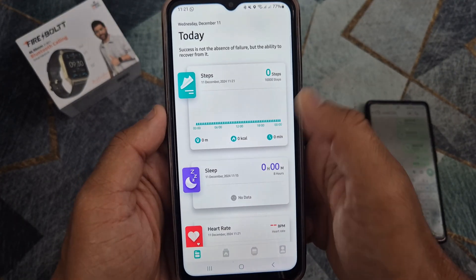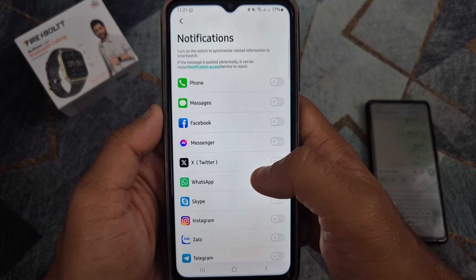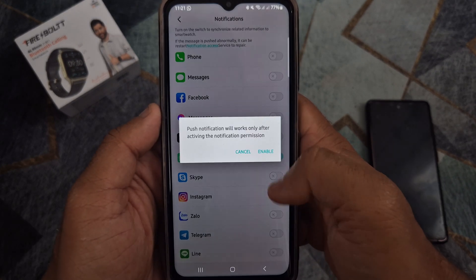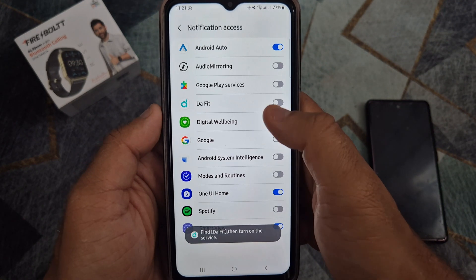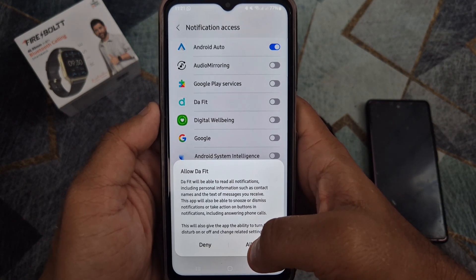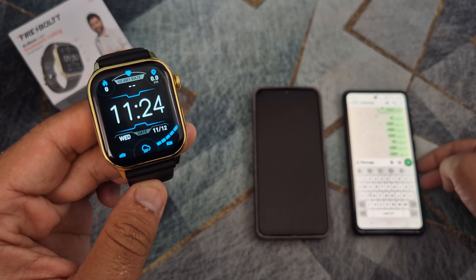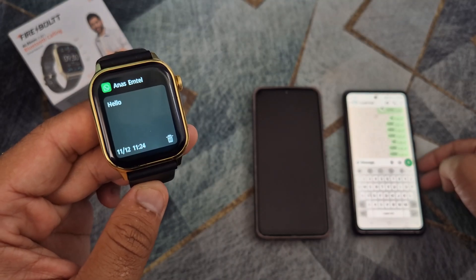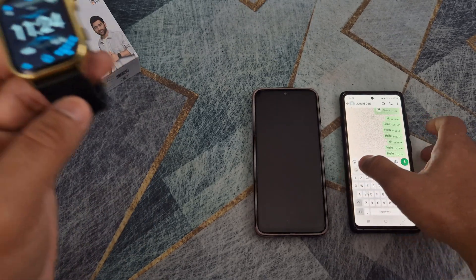Open the DAFIT application again and follow the steps to activate WhatsApp on your smartwatch. As you can see, now I am receiving WhatsApp notifications on my DAFIT smartwatch.